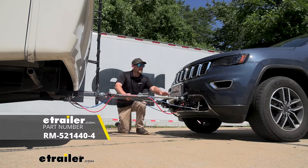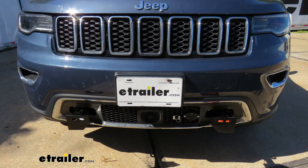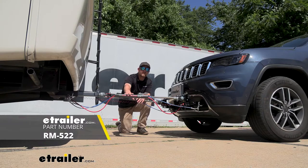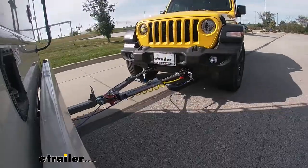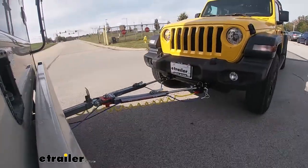The first one's going to be your base plate, and what that's going to do is provide us with a solid and reliable connection point so we can hook our tow bar up to it. The tow bar is that second component, and this is going to be the physical link that actually connects the front of your Jeep to the back of your motorhome.